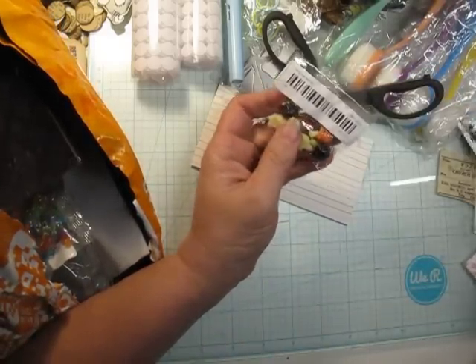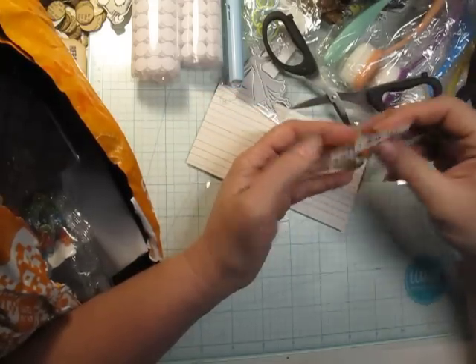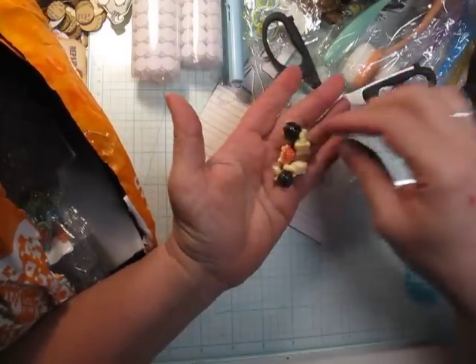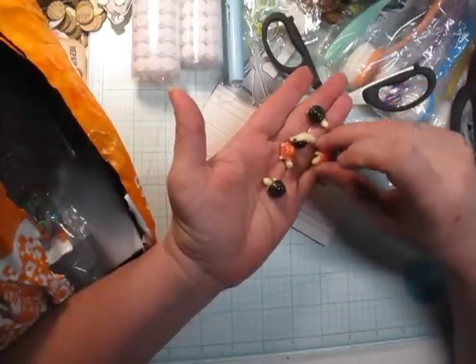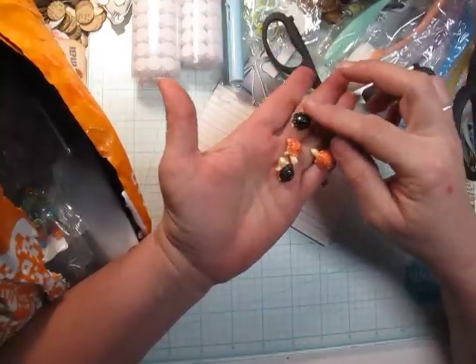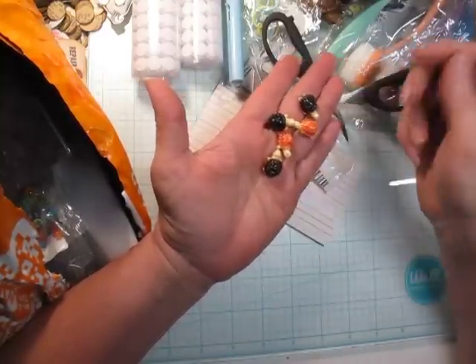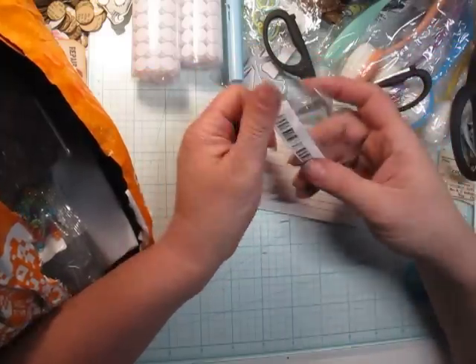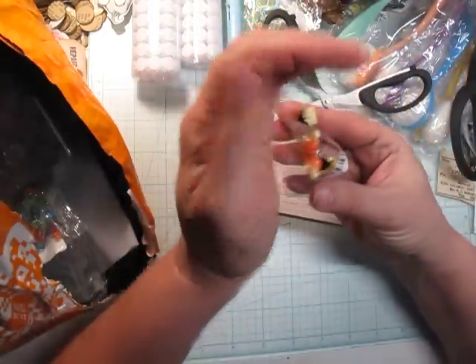Oh, I got little baby turtles! These don't look like the picture either. I thought these were going to be a little different, but they look like little tiny turtle cabochons. They're cute, but not like the picture. They were 99 cents — I took a little risk. I was in a turtle mode that day. I wouldn't order them again, but they're cute.